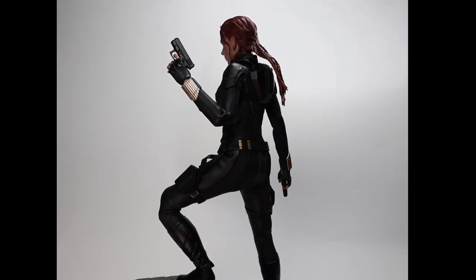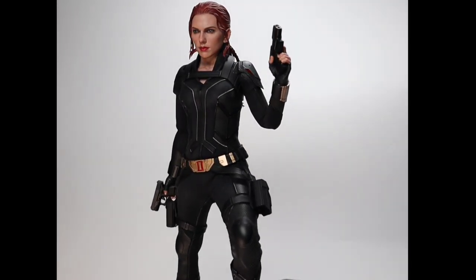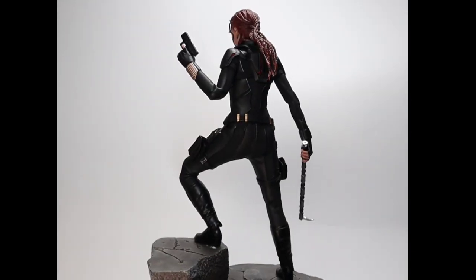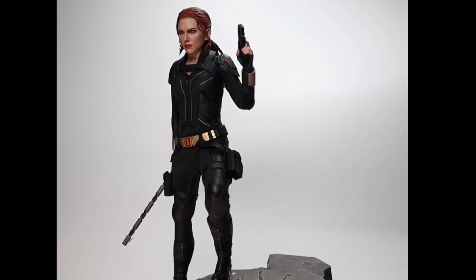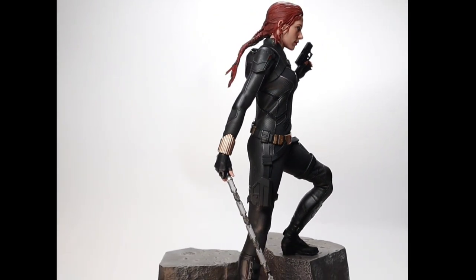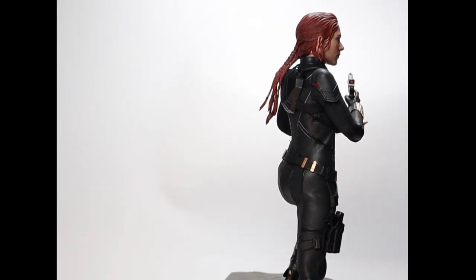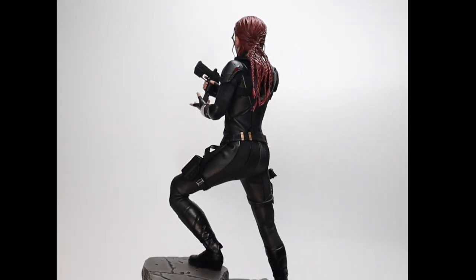We swap the batons for guns, and instead of two arms lowered we have one arm up a bit — it makes for a more interesting pose since having both guns down looks a bit weird compared to batons. Another hand swap: one gun traded for a spiked baton. With her standing like that I really needed to do a reloading pose — I think it has to do with the idea of her standing on top of a mountain getting ready for a fight.